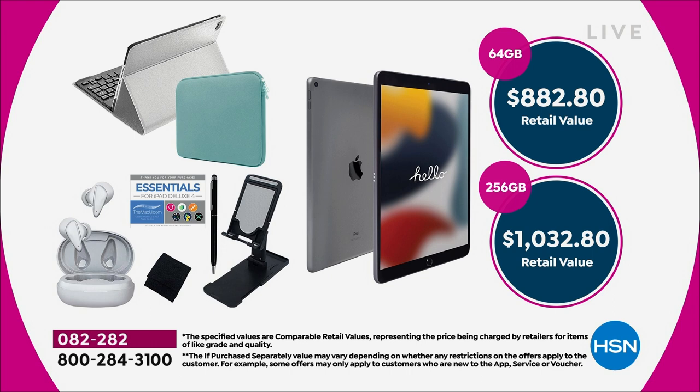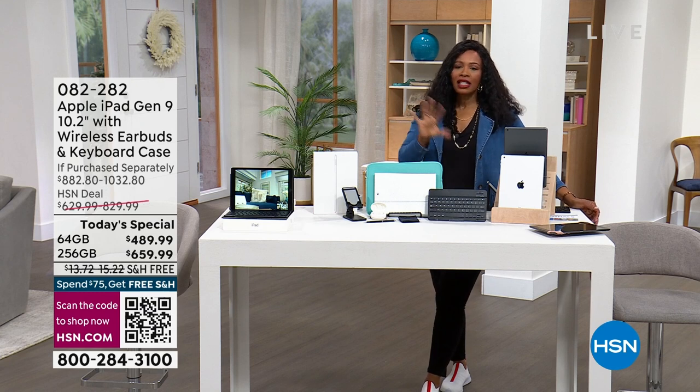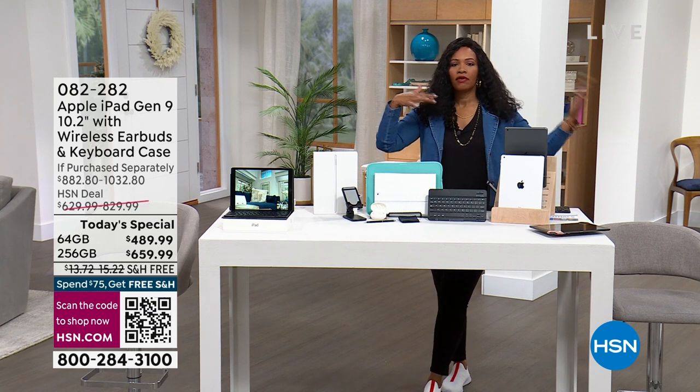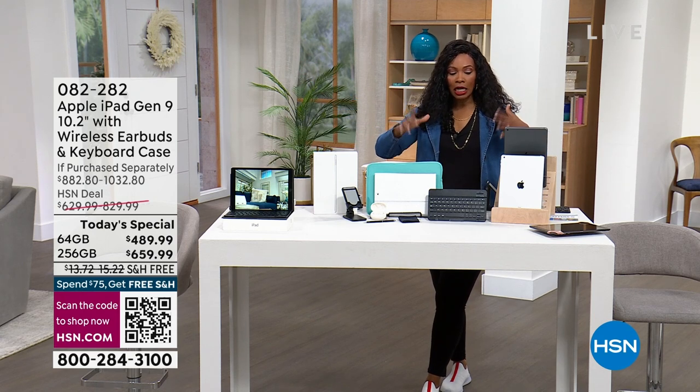We really wanted to pull out all the stops and give you what you want and what you've been needing. Not only are you getting an Apple iPad — this one is the 9th generation, the 10-inch iPad — you're not just getting the iPad and having to buy all of the accessories à la carte. You're getting all of the accessories as well.